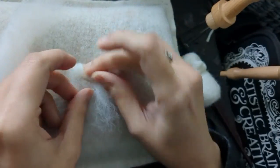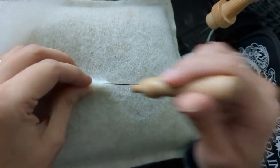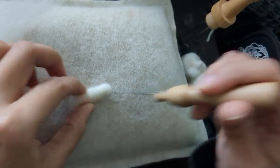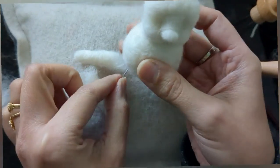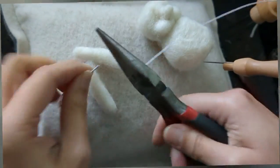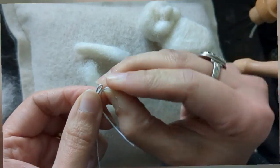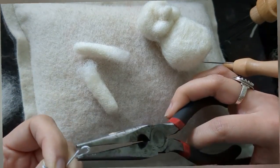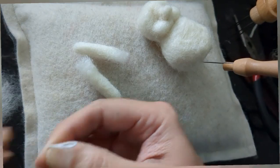Now I'm going to make the arms. Similarly, I've taken some coral wool and rolled it into an elongated shape, stabbing it down to make it firm - you don't need much detail, they're just going to be small arms. After the arms, I'm making the legs. I've taken some wire, folded it over the sharp end, and measured how much I need because I'm going to build shoes on top, so folding it means you don't get the pointy end sticking out.